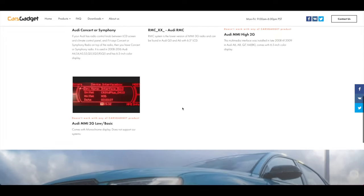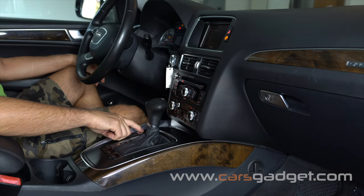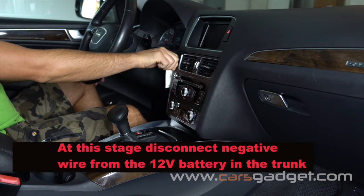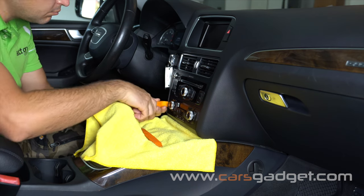To begin the installation: turn the ignition on without the engine running, apply the emergency parking brake, and select the gear shifter into drive position, then turn off the ignition. It is highly recommended that you disconnect the negative terminal from the battery in the trunk area when working around electronics and especially airbags. Protect the trim by covering it with a towel or painter's tape.